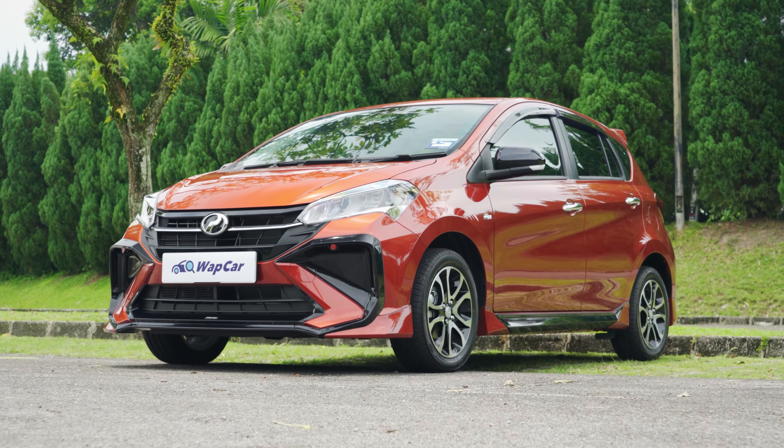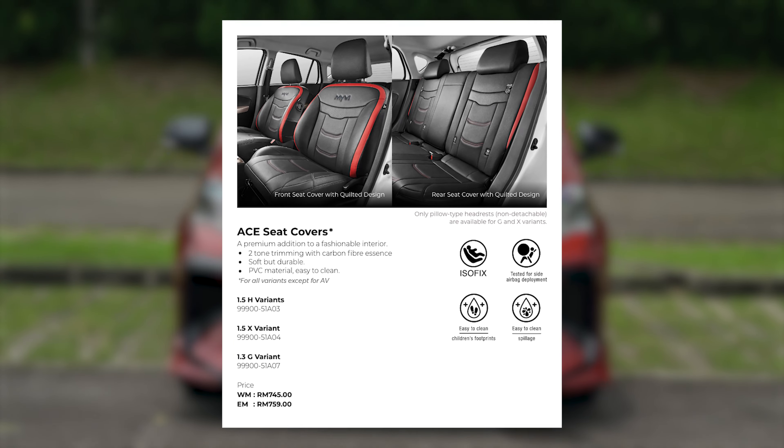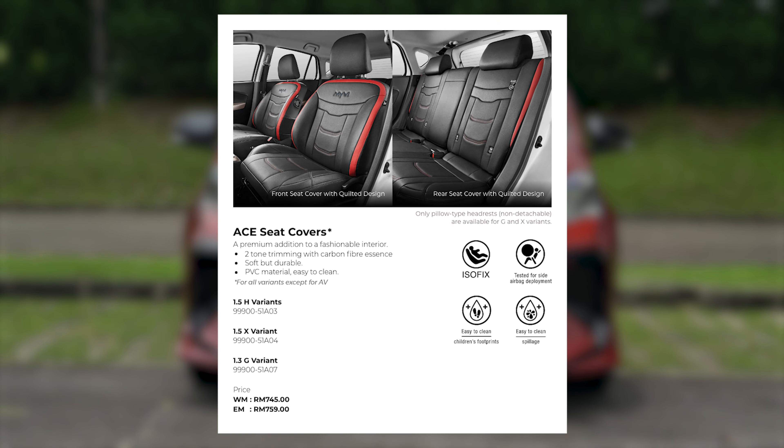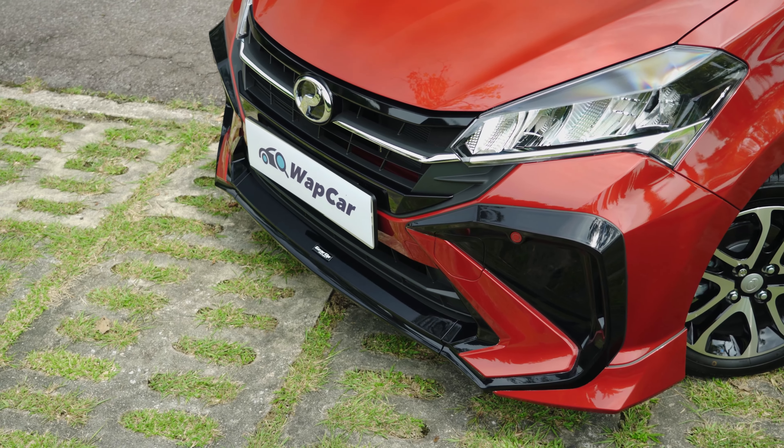On lower variants of the Myvi facelift, you are able to option these ACE seat covers for RM750, which I think is what the Myvi AV should have come out from the factory with. Looks very classy with a sporty touch.